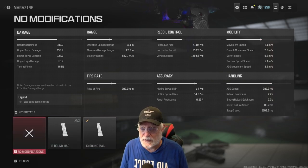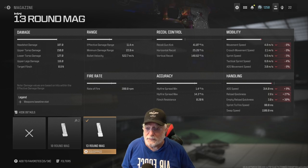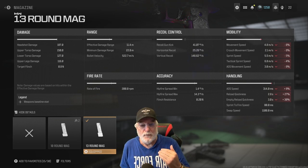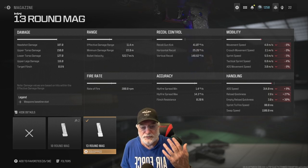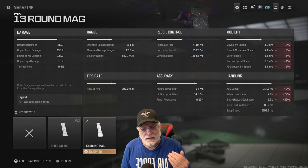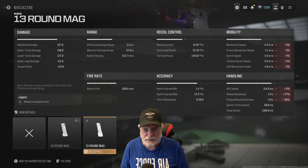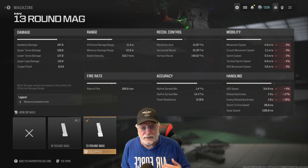What kind of damage do we get? 187 to the head, 150 to the upper torso — those are going to be one-shot kills, even on a fully healthy enemy. Lower torso is 127, upper legs 116, so if the enemy has a paper cut, probably going to take them out. The effective damage range is 11.4 meters with this configuration. Bullet velocity has been pushed up to 522 meters per second, giving us a hit-scan range of about 26 to 27 meters.